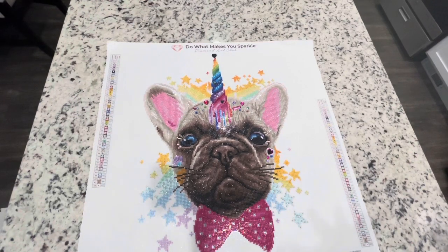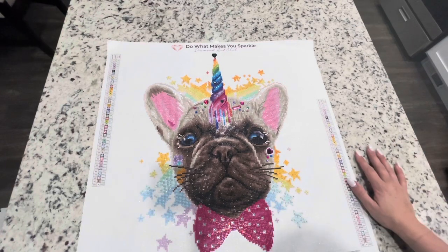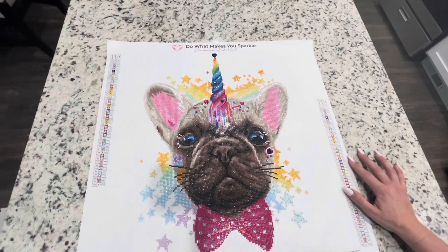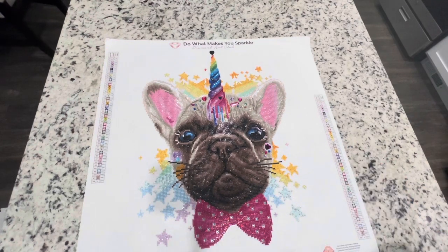Overall, this was just a quick video to show you what I did for this cute Frenchy Corn. There are quite a few other ones I might be interested in if they release any of those. I don't know if this is quite my style, but anyway I will see you guys in another video — make sure to like and subscribe, bye!